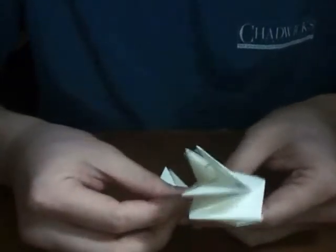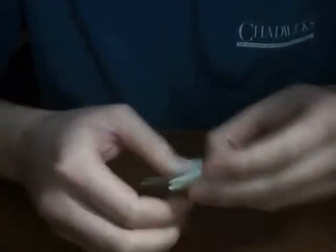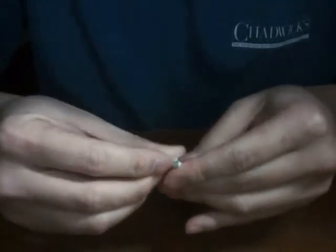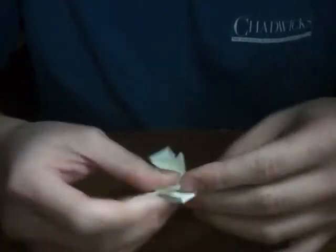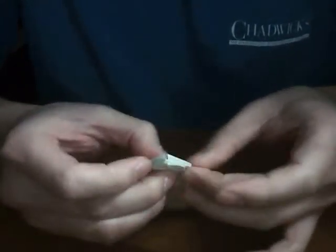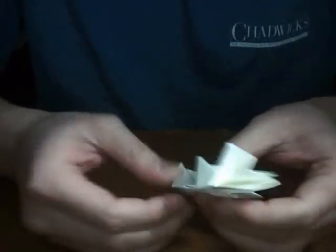Now this is where it's going to get complicated for some of you guys, depending on how well you folded the original corners — the first four corners of the whole rectangle. Depends on how well you folded it and how advanced your origami skills are. This is where it's going to get tricky, especially on a dollar bill or any money bills.